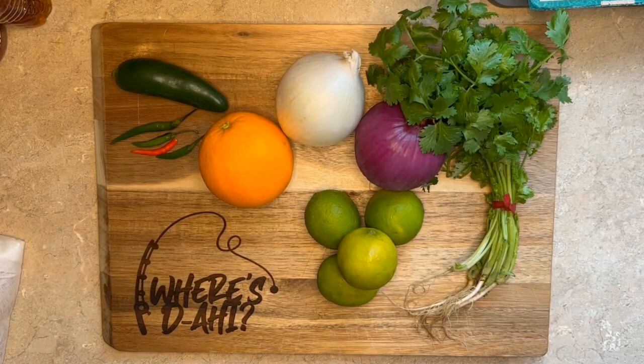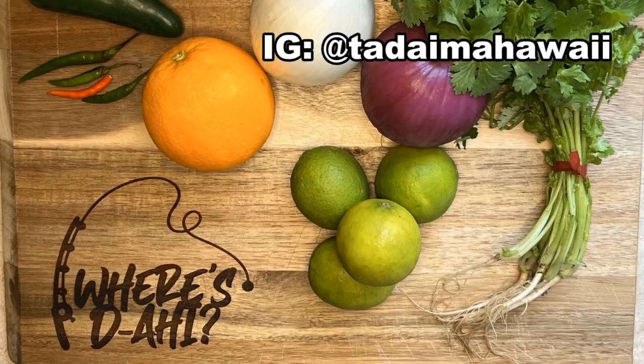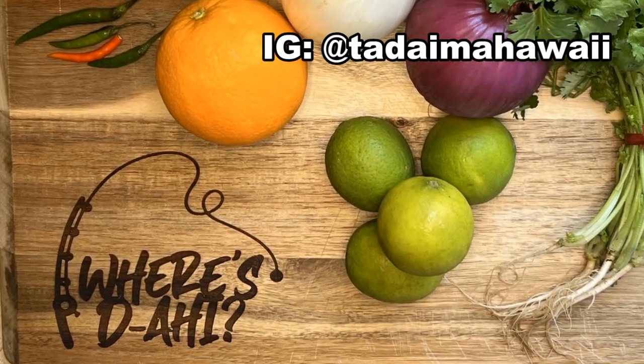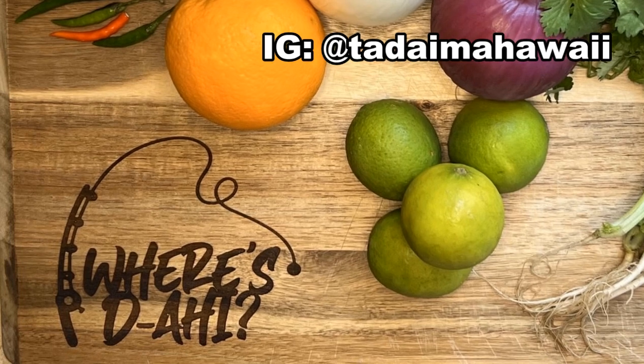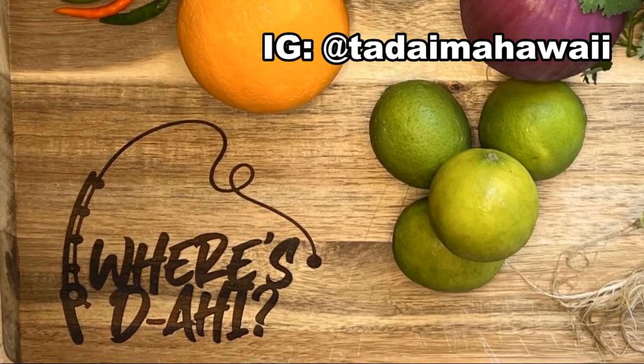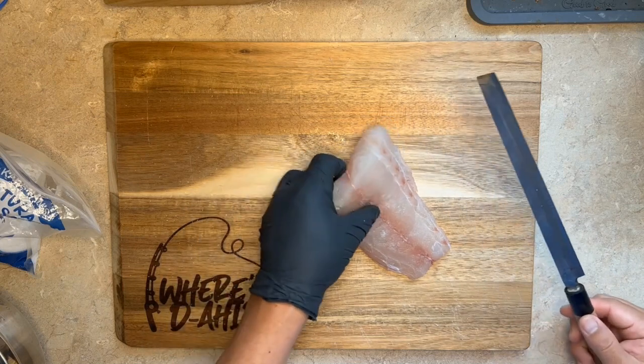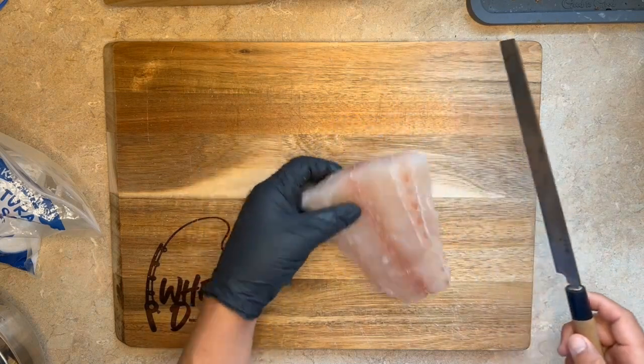For our second dish we usually like to eat some ceviche. Here's some cilantro, limes, red and white onions, orange, and some peppers — normally I like serrano peppers but they only had jalapenos and Thai peppers. Quick shoutout to Kelly at Tadaima Hawaii for making this awesome cutting board, and to Christen Crystal for getting such a thoughtful gift. Alright, let's get to some ceviche — this is probably about half a pound or so.